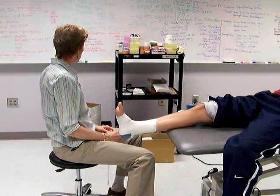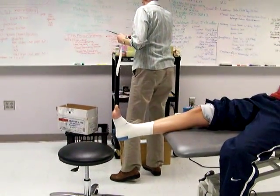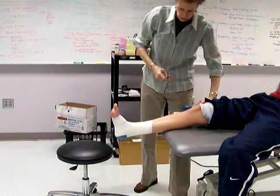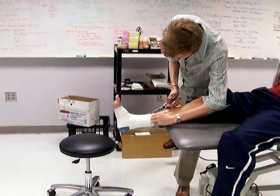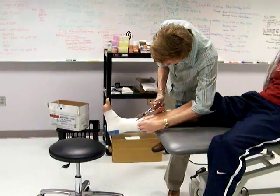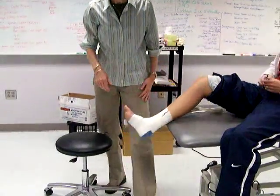To get the tape off, use tape scissors and be careful. Cut along the medial side, coming right behind the medial malleolus — watch your skin. You don't always have to cover the heel with tape.